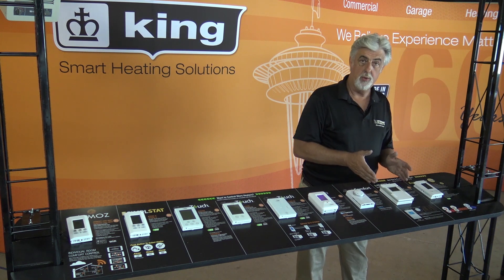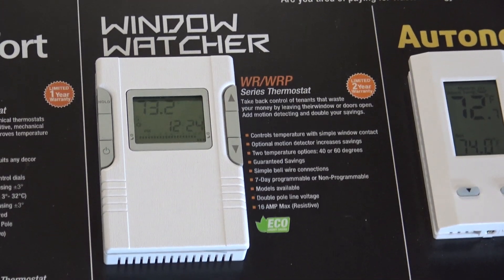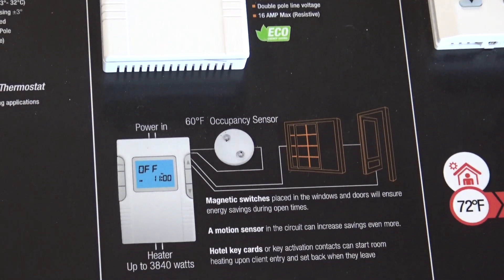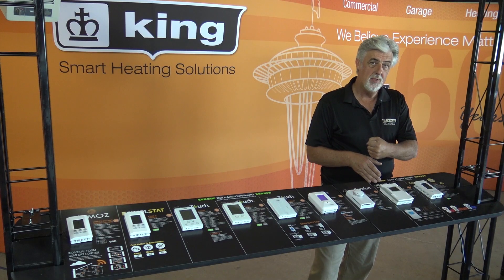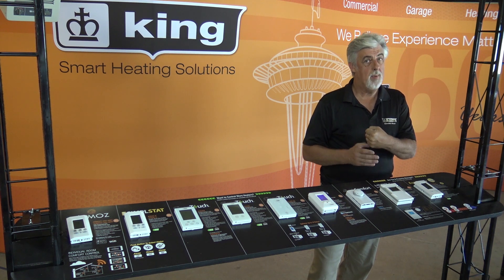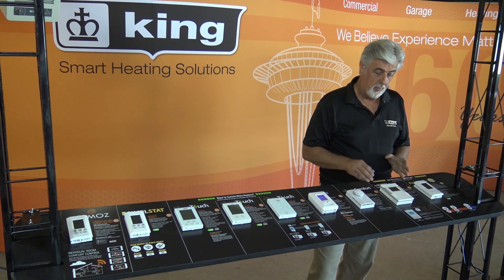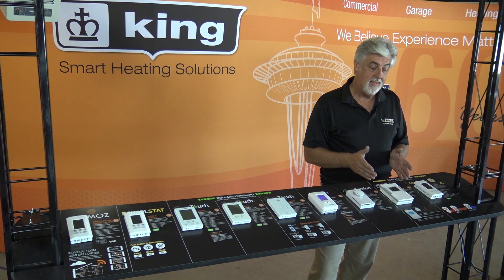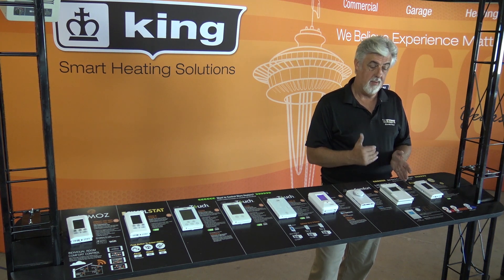Next to it is our Window Watcher, which is another energy saving thermostat that allows you to hook an occupancy sensor or a window contact. Anytime somebody opens the window, it will set it back to 40 degrees. When they close it, it goes back up to the set point, and when they're in the room it'll go to the standard set point, but when they leave, the occupancy sensor will set it back to 60.